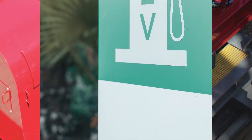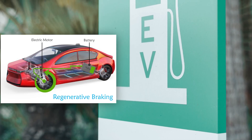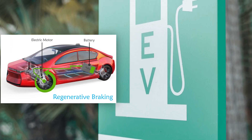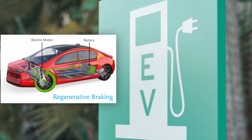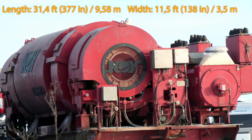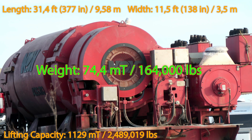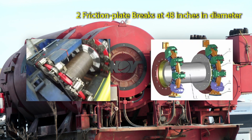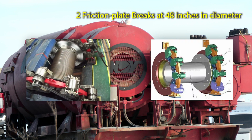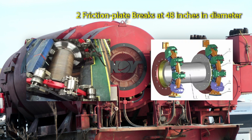Regenerative braking is an energy recovery mechanism that slows down a moving vehicle or object by converting its kinetic energy into a form of energy that can be stored and fed back later to provide power to the electric motor. This bad boy measures 377 inches in length and 138 inches in width, has enough power to lift over 1100 metric tons of weight — roughly 2,500,000 pounds — and weighs over 74 metric tons or 164,000 pounds. It uses two brakes at 48 inches in diameter that are both water and air cooled, featuring high capacity friction plate braking systems with precision control, actuated by an electro-hydraulic thruster with many thousand pounds of clamping force.